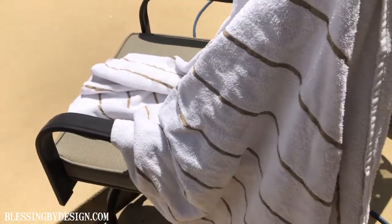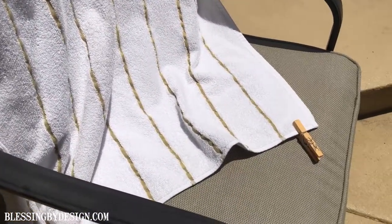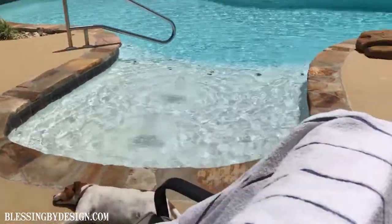That way everybody knows whose towel is whose and you don't waste time figuring it out or using so many extra towels. Keep them all organized so that you can enjoy jumping in that cool pool on a hot day.